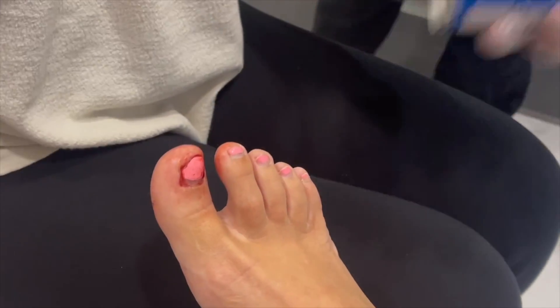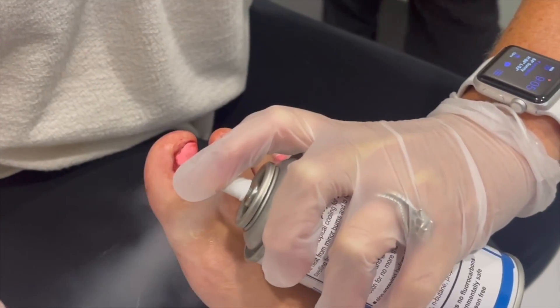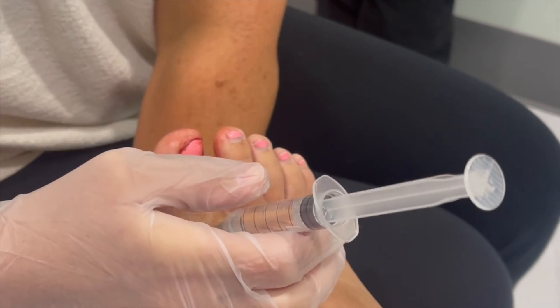This stuff gets really, really cold. I'm going to freeze the skin, do a little poke. There's a little vein there — I'm going to avoid it.